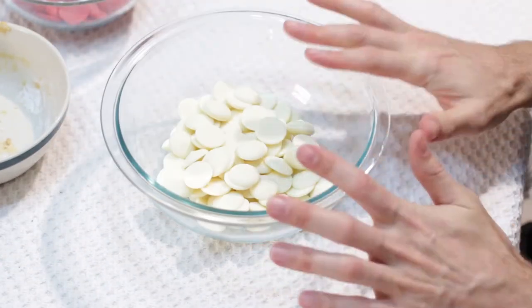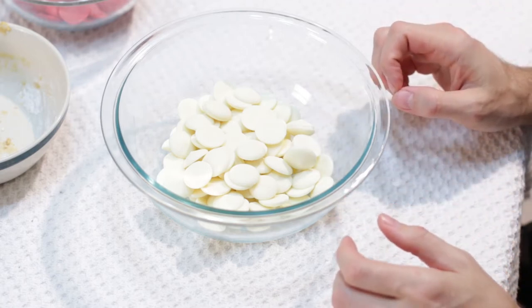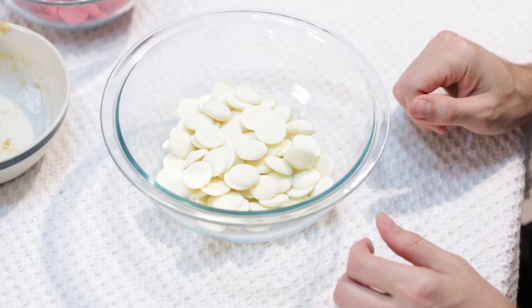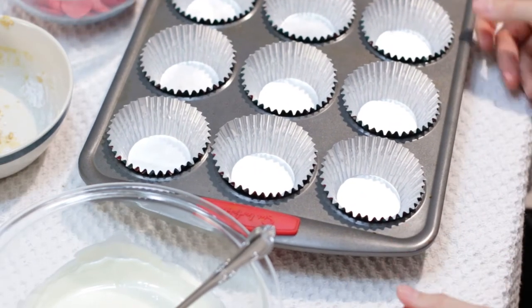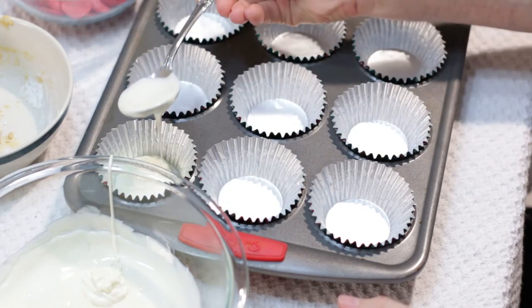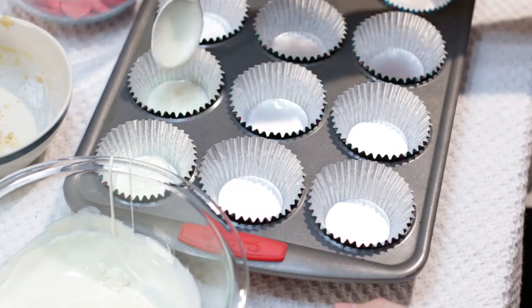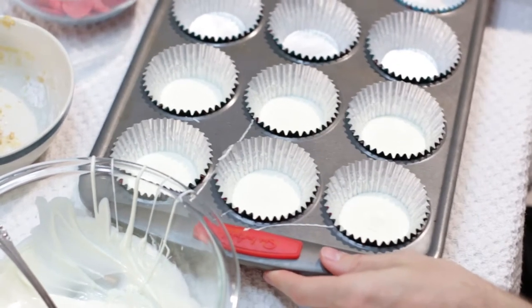Now we are going to take our white chocolate candy melts and melt them in the microwave on bursts of 30 seconds, then 10 seconds until melted. This amount will probably only take about 50 seconds. The white chocolate is melted, and now we are going to take our cups and fill in these six with only about a tablespoon on the bottom. Then we will give it a little shake and let that chocolate set at the bottom.